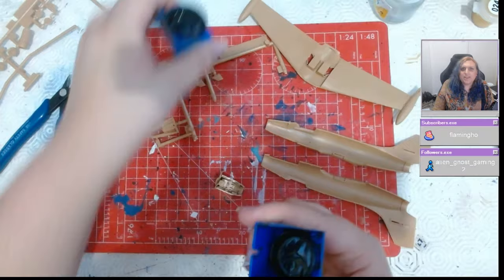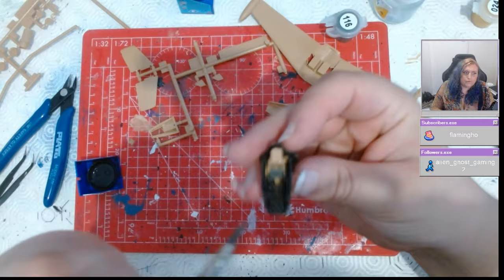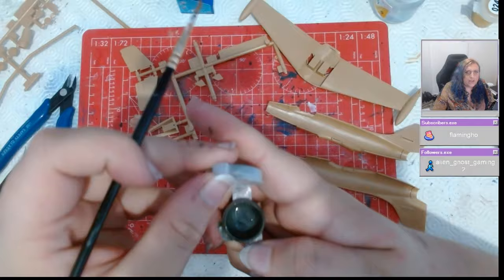The kit that you get, you can make four different schemes from — two French schemes, an Israeli scheme, and a scheme for India. The one we've chosen is one of the two French schemes. There's a standard one, and there's the Patrouille de France of the Armée de l'Air.